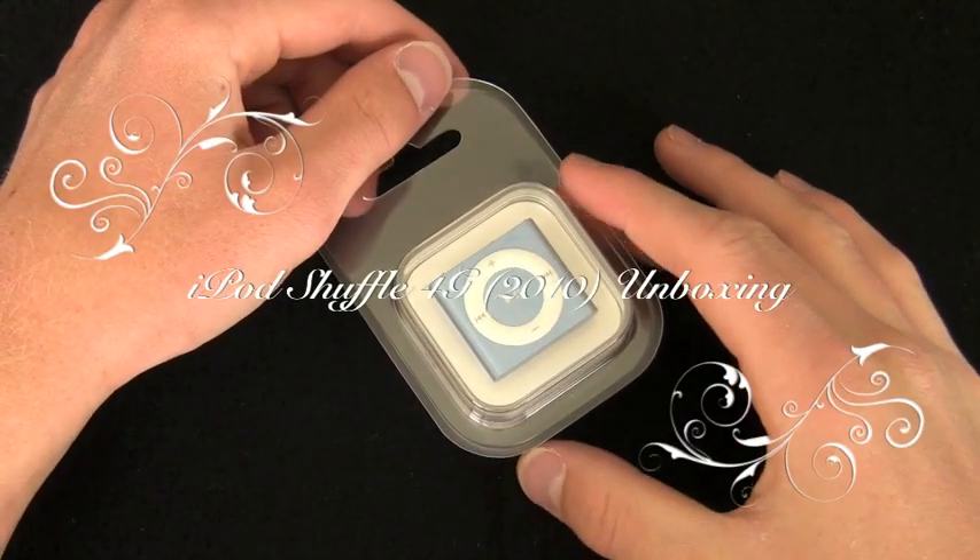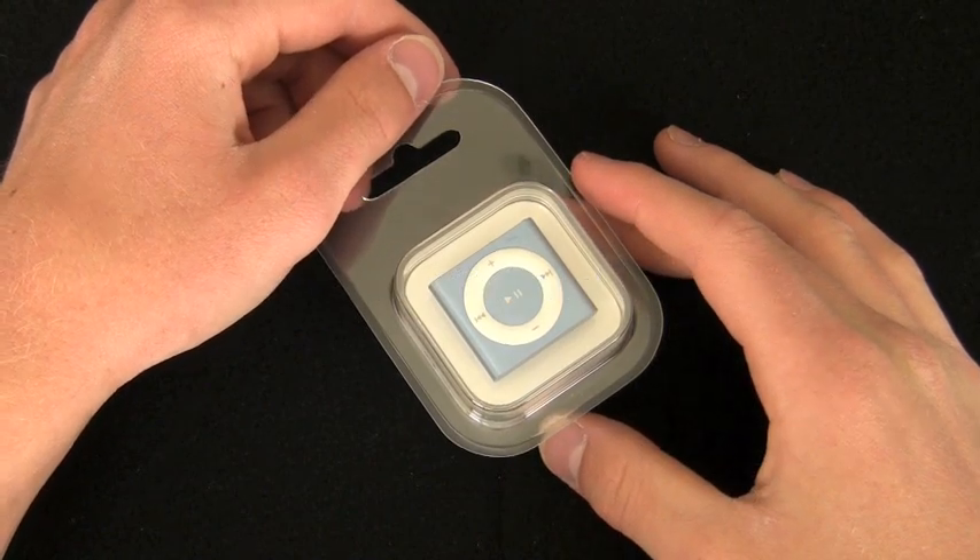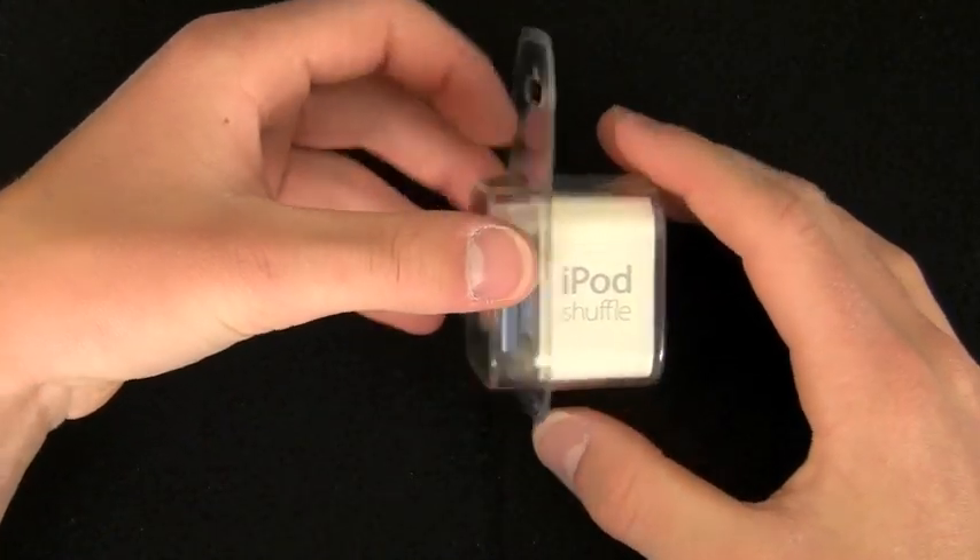Hello YouTube, this is Quinn, that snazzy iPhone guy, and this is the unboxing video of the iPod Shuffle fourth generation.